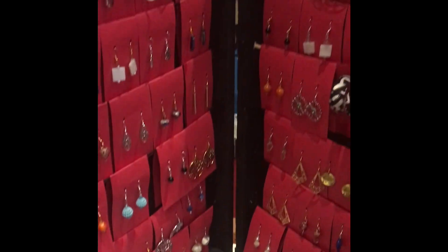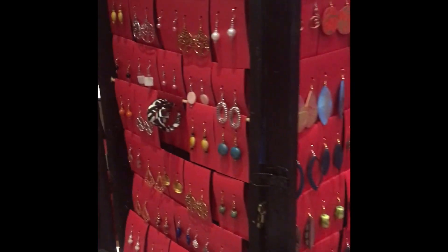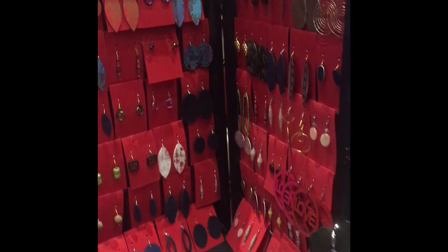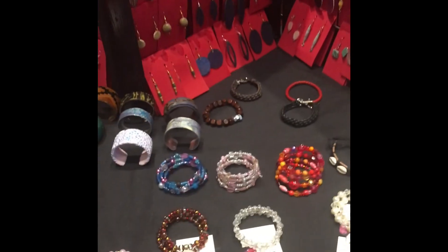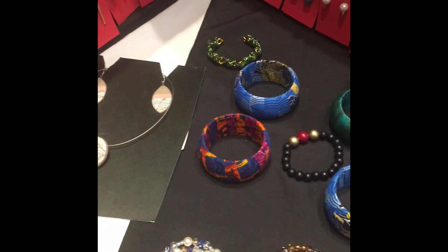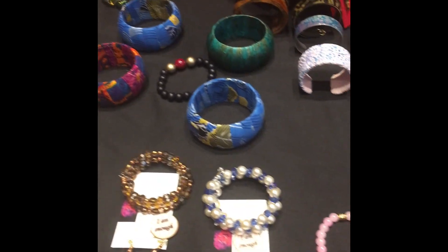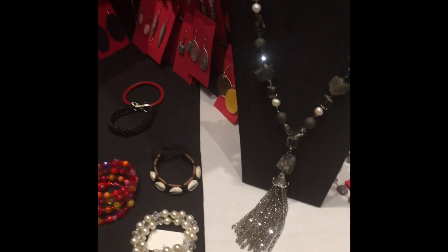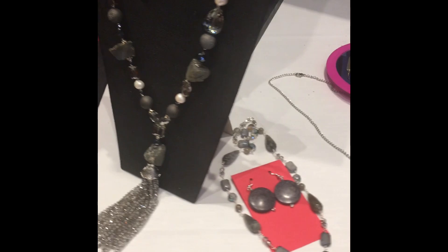This was all pre-Glow Forge, so at that time I was using beadwork, wire, paper, leather, and polymer clay. This is all work that I've done with all these different mediums, but it was before the Glow Forge.